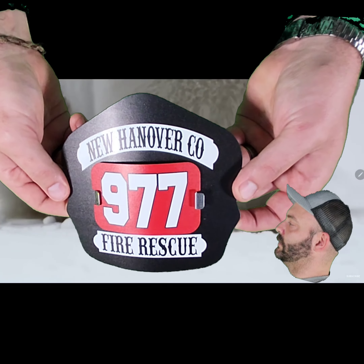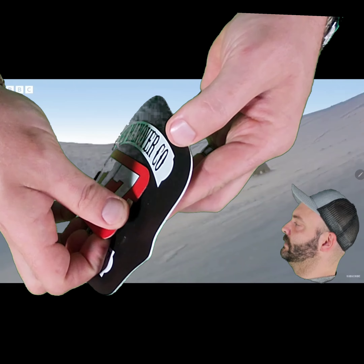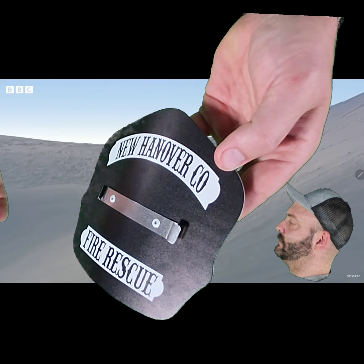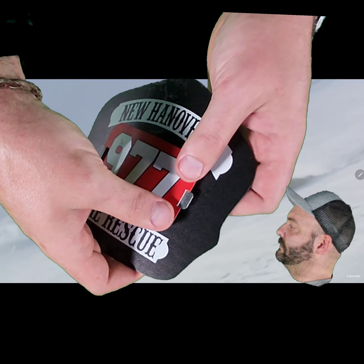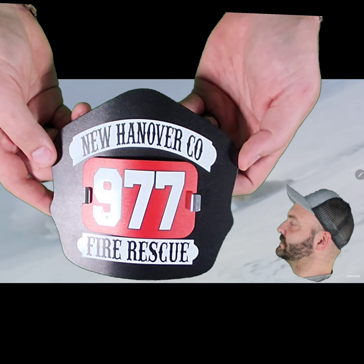Look at that — it's just that easy to swap it out. Cool. We can take it out again if we want too. Pops right out. Pops right back in. Very secure. Nice. That's cool.